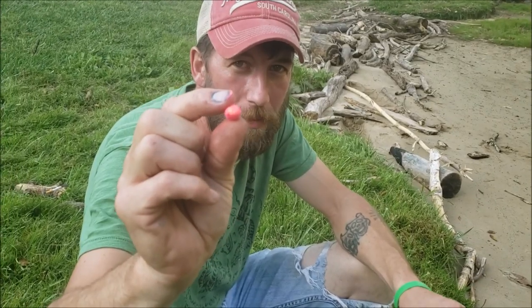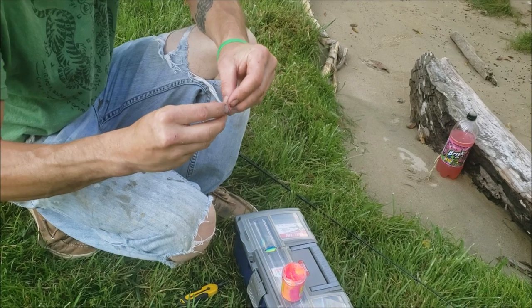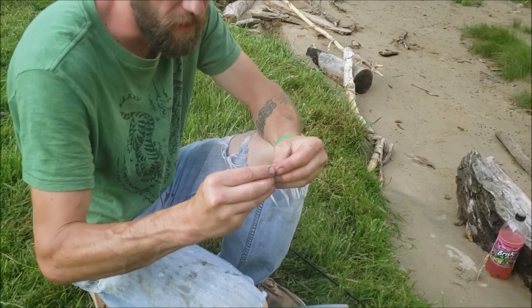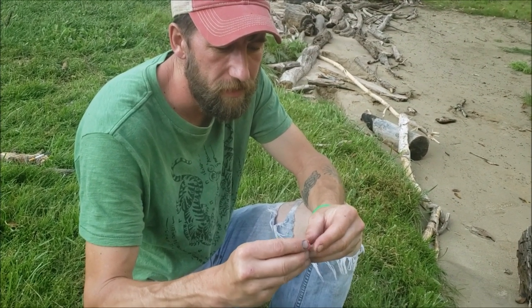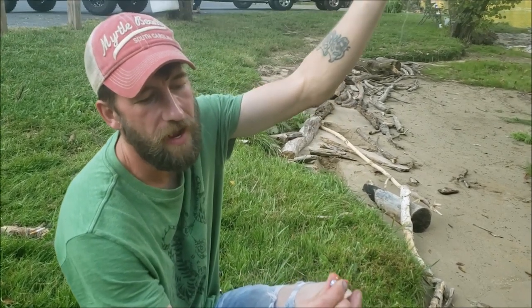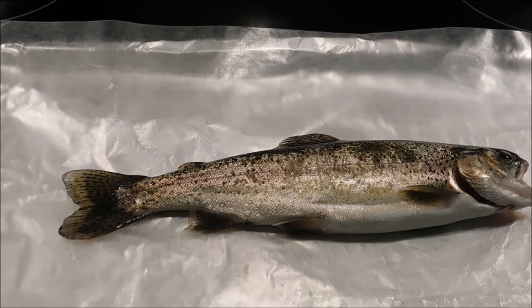Put it on the hook and just kind of do it like that, and you can wet it to help it stay on the hook better. We got a sinker about three feet down, got a good-sized sinker on it. Let's try that out.